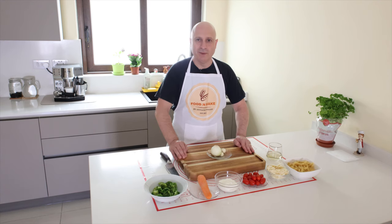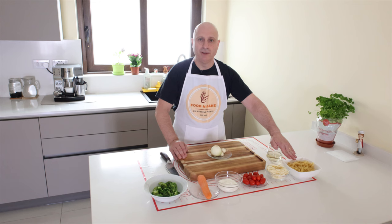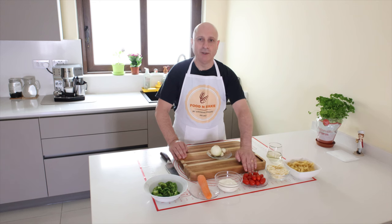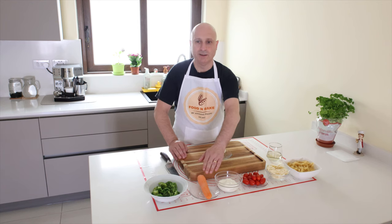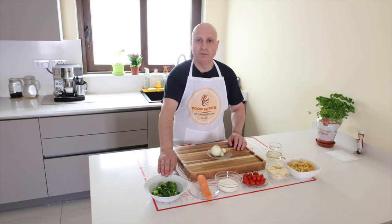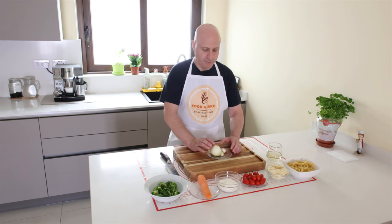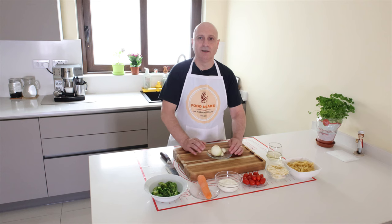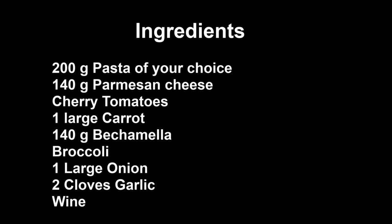For this recipe I have pasta — I use fusilli — parmigiano reggiano, cherry tomatoes, bechamel, one carrot, broccoli, wine, onion and garlic. I cut the garlic and onion.